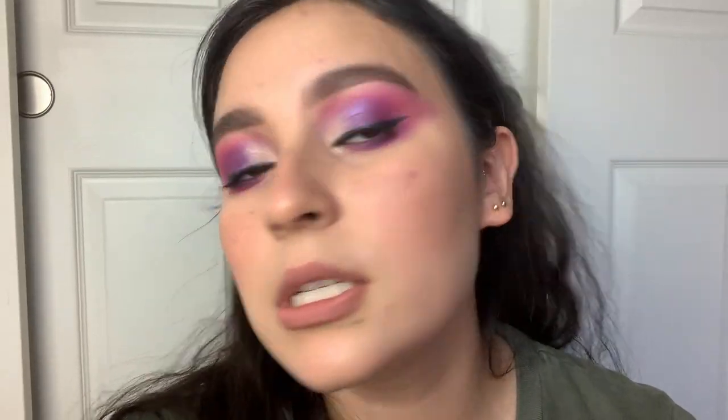Hi guys, welcome to my channel. My name is Brenda and today I'm going to be showing you guys how I did this look. I was inspired by the Urban Decay Ultraviolet palette which just came out recently. I've just been seeing a lot of purple looks and I do have a lot of Urban Decay shadow palettes that I used to use before. So if you guys like this look, please go give me a thumbs up and keep watching. Let's go ahead and start.